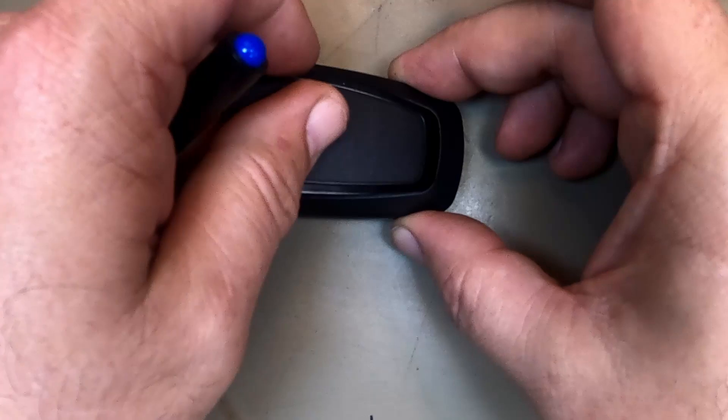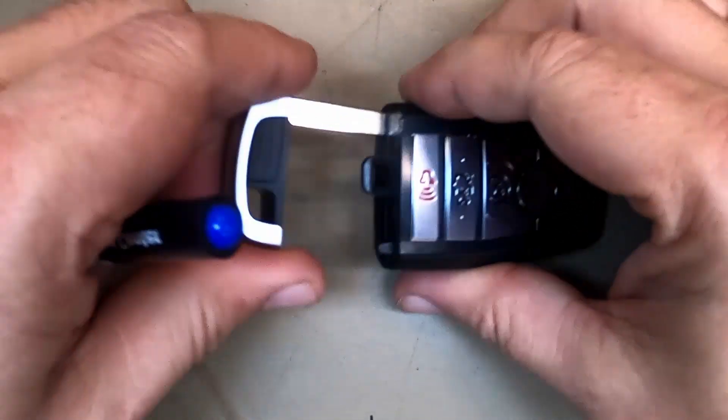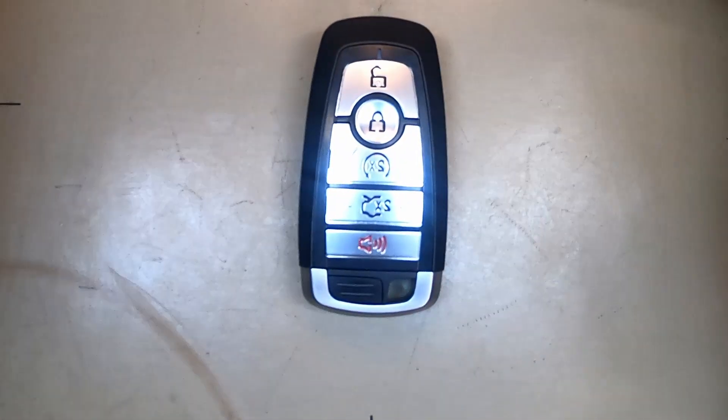If it does that, go ahead and put the back cover on, snap it into place, put your emergency blade back in, and there you go — you've changed the battery.